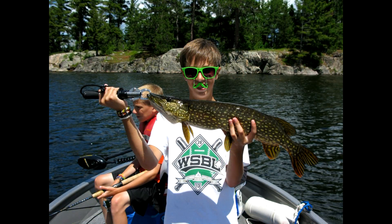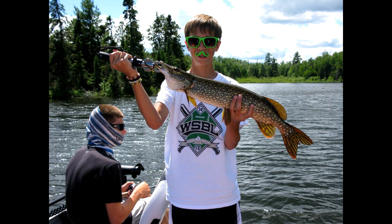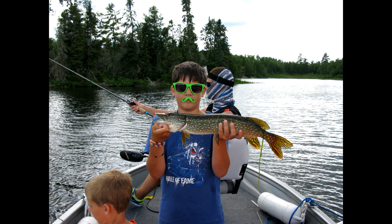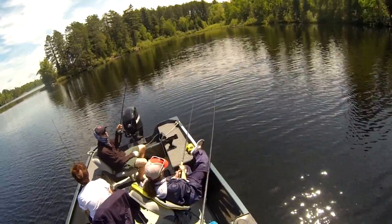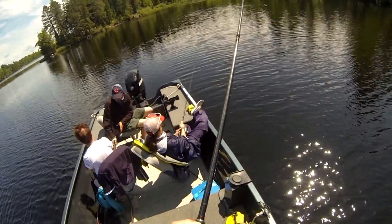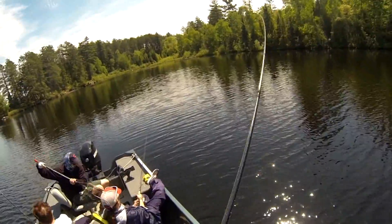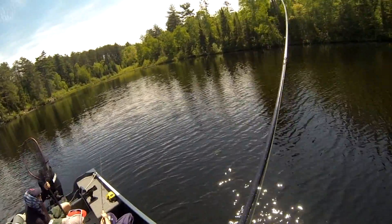Here are some other pictures of the fish from the day that we caught using live bait. We caught a lot of fish and it was just so much fun. Live bait is probably the best way to fish. Just take some friends out, go live bait fishing, and you'll probably catch one.